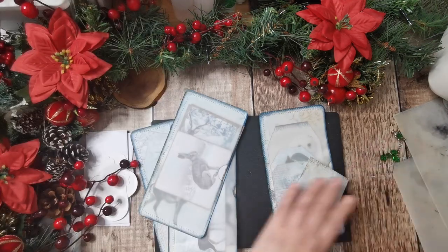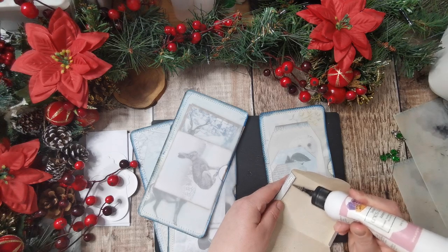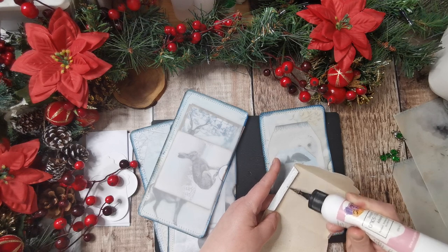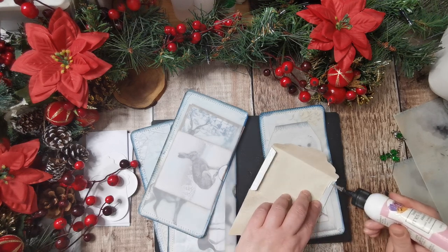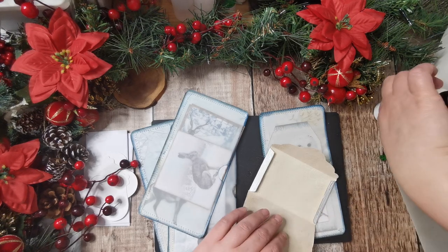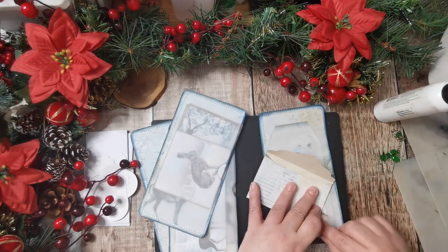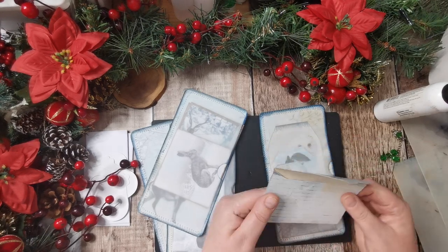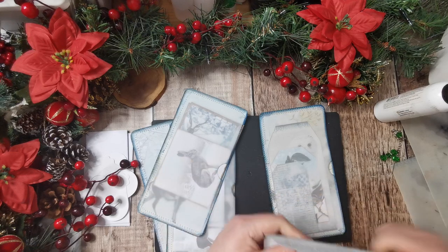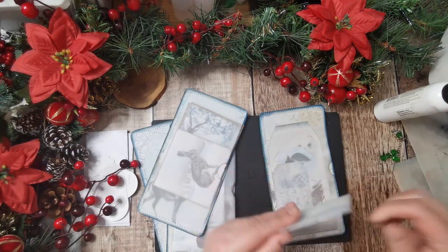I'm just going to glue down the envelope. These have been sent back into the printer and printed on the back side with the tea and coffee digital from Ali the Cockney Crafter — it's a really nice digital, there are some lovely lacy imprints and I do use that on most backings. So that's the envelope done.